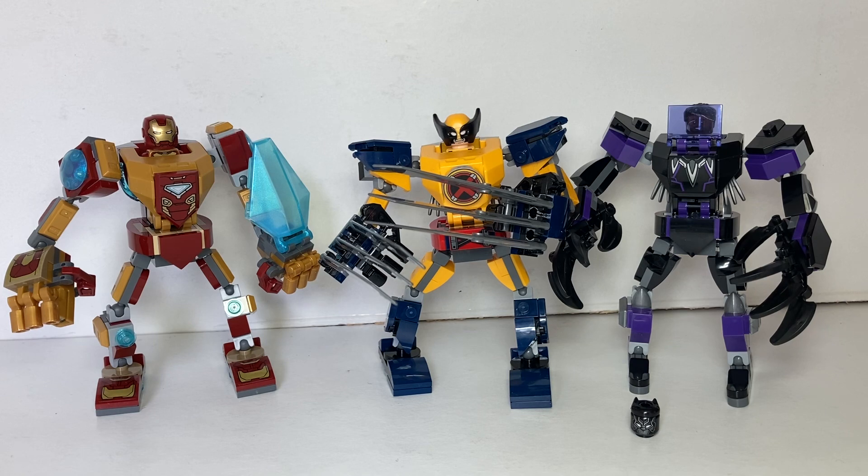There you have it — my review of the three brand new 2022 Marvel mechs. Wolverine is my favorite, Iron Man is a very cool build, and Black Panther has a very nice color scheme though I don't like the narrow feet. Pick these up — they're only about £9–£10 each depending on where you buy from, really cheap. Let me know in the comments which one is your favorite, or your overall favorite mech from the last three years. Remember to like and subscribe, and I'll talk to you in the next video.